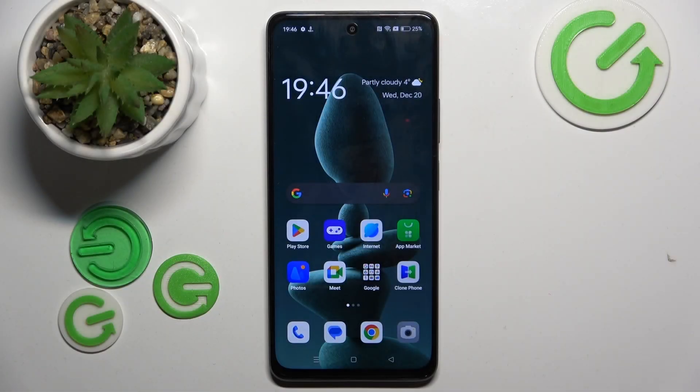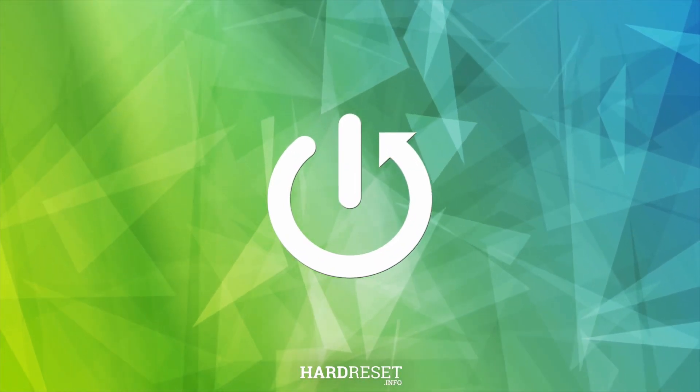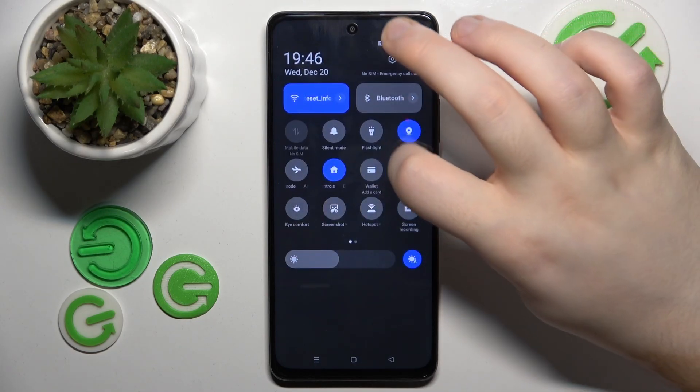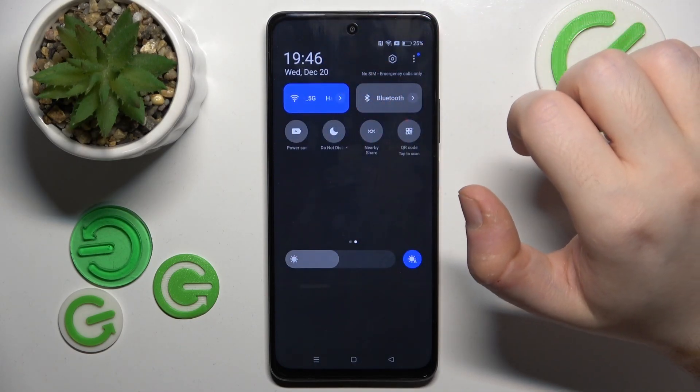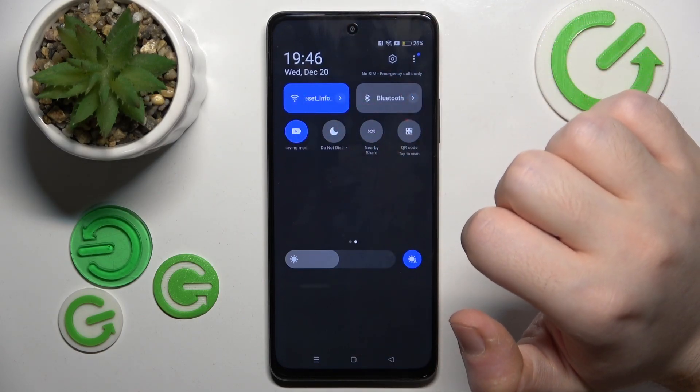In this video I will show you how to enable power saving mode on Oppo A2. Start by swiping down on your main screen and do this motion again. Now go to the second page of your Quick Access menu and here is the power saving button, and you can tap on that to quickly enable this mode.